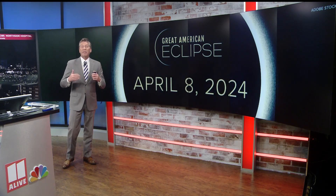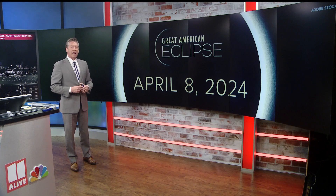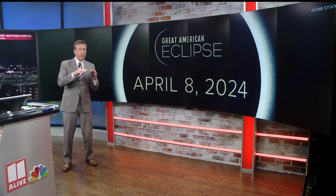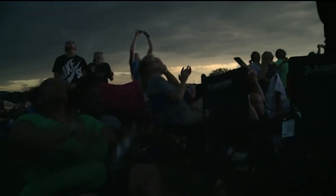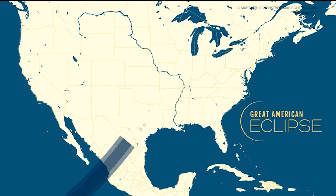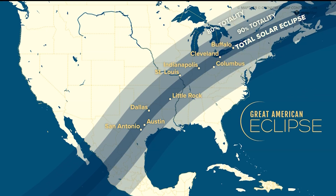We are less than one month away from the great American eclipse, taking place on April 8th. Even though we are just going to have a partial eclipse here, it is still going to be something worth seeing and you still have some time to prepare for safe viewing. Seeing a solar eclipse in the path of totality doesn't happen that often. Far northeast Georgia was in that path of a total eclipse in 2017, but we'll be just outside the path of totality for this year's great American eclipse — that doesn't mean you have to miss out.